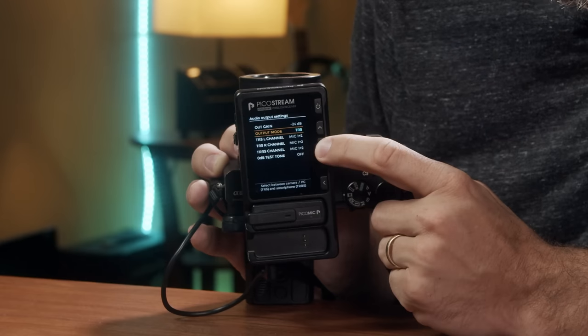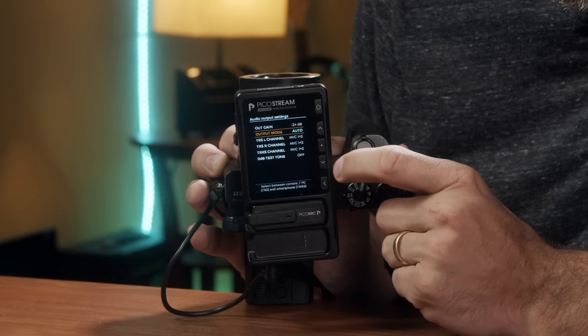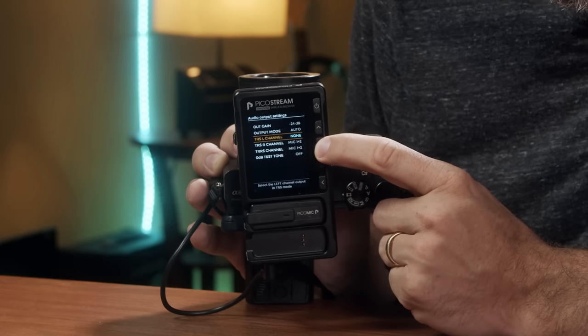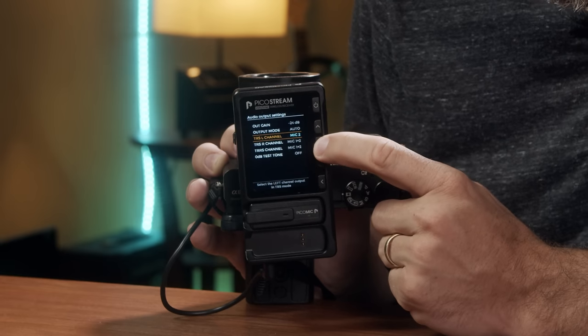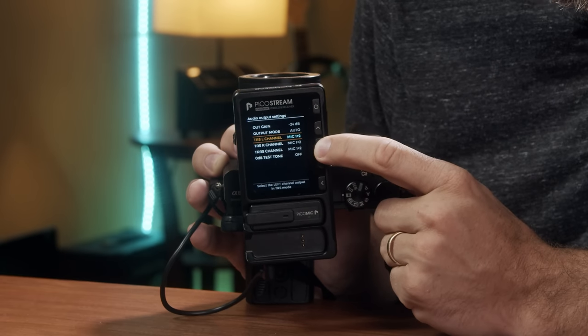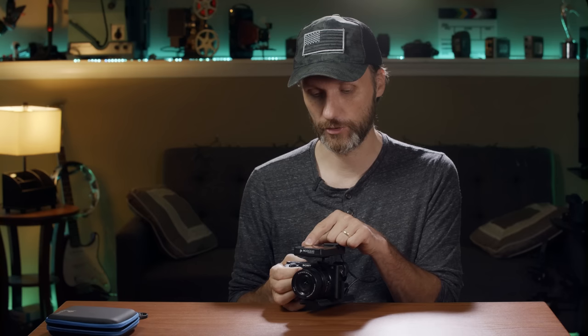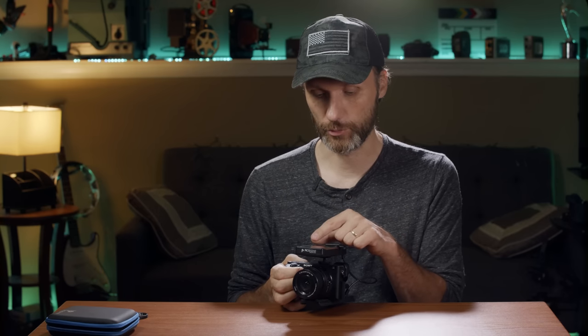You can change the output mode depending on which device you're plugging into. You can also change the way it outputs audio — for example, in the left channel you can assign microphone one or two, and in the right channel the other microphone. Or you can mix it so both microphones are heard in both left and right audio tracks. You can basically adjust what each audio channel is recording.